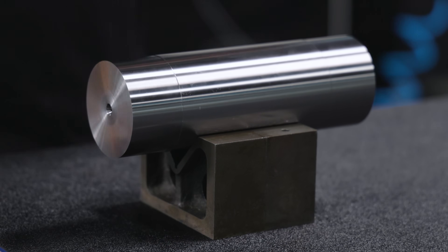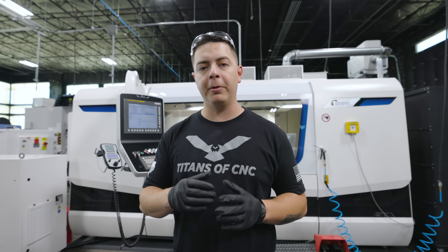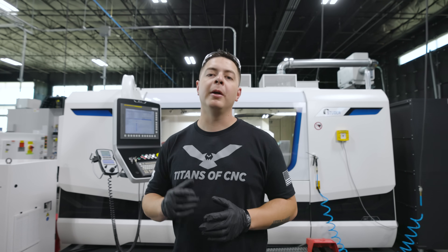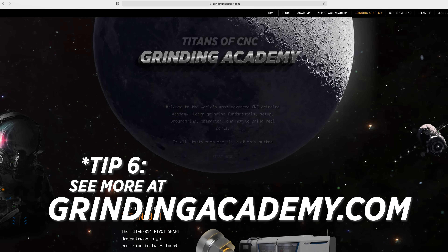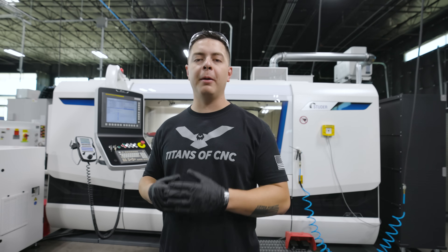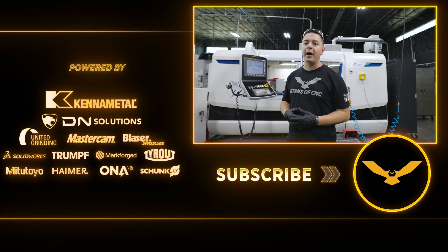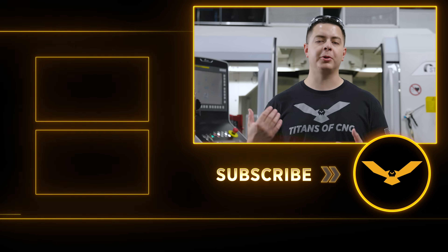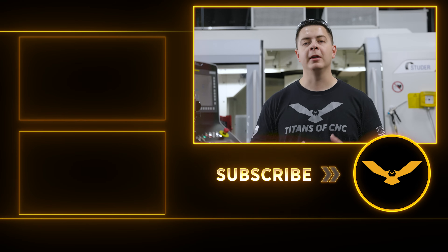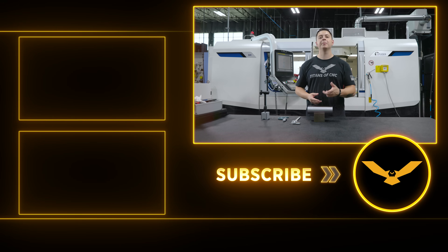It's been fun showing you some tips and tricks I've learned along the way. In this three-part series, we covered the three most basic types of OD grinding. If you want to learn more and see how each program is broken down step-by-step, check out our Grinding Academy. If you like what we're doing, be sure to like, comment, and subscribe to help support free education and bring the manufacturing industry up in the world, one grind at a time. In the following series, we're going to be grinding some crazy materials — Inconel, stainless, and titanium — and utilizing some amazing wheels. Stick around for more grinding content. I'm Chris from Titans of CNC. Thanks for watching.